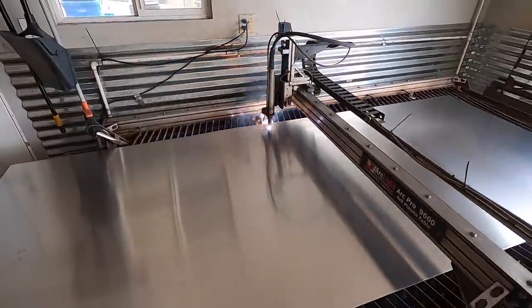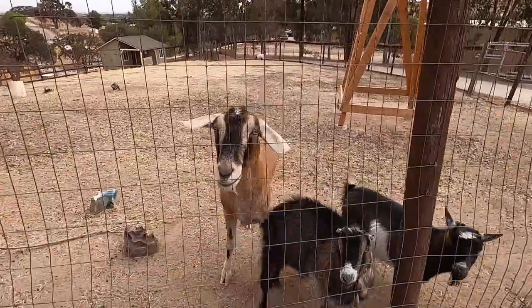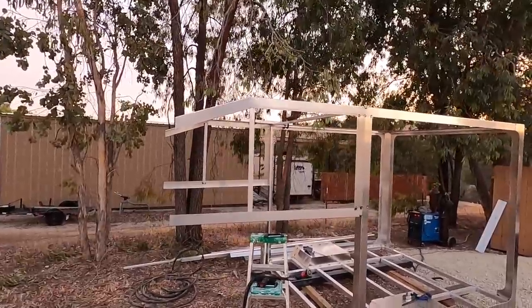We're using our CNC plasma table to cut out some pieces to make the nose cone. The good news is I got all those angled cuts cut correctly, and the nose is starting to take shape.